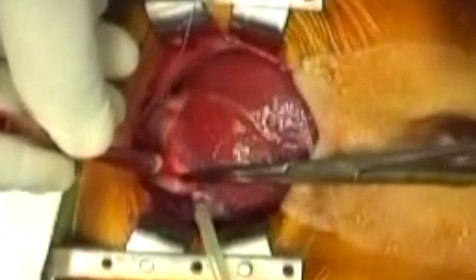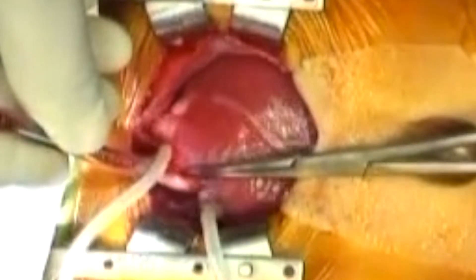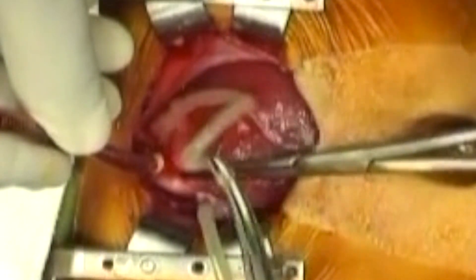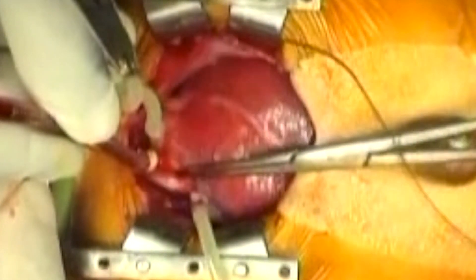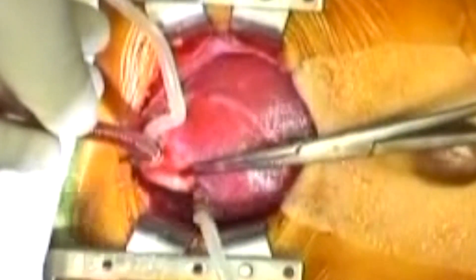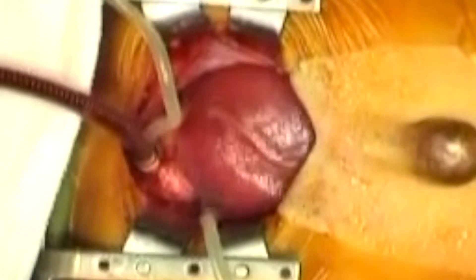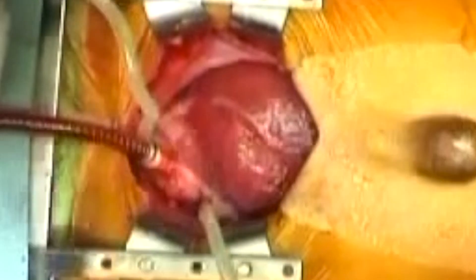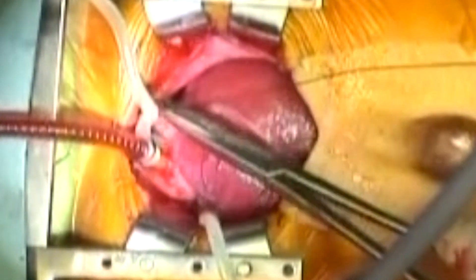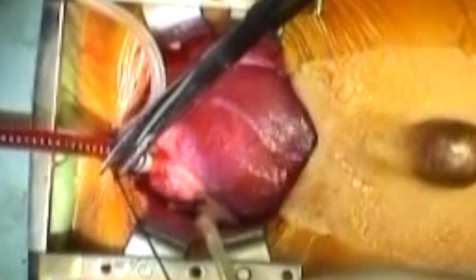The cannula is given to the assistant to hold while the surgeon snares down. Then the assistant is given both the cannula and the snare to hold while they are tied together to secure the cannulation site. Off screen to the left of the picture, the cannula is then de-aired and connected to the arterial limb of the cardiopulmonary bypass circuit. It is then secured to the top corner of the wound with a braided silk suture.